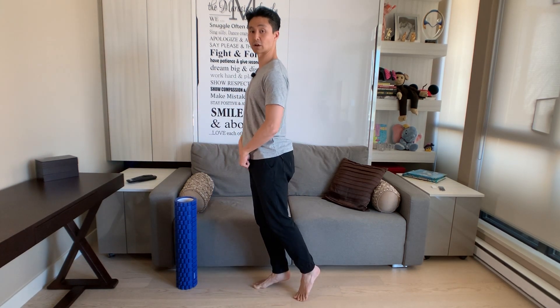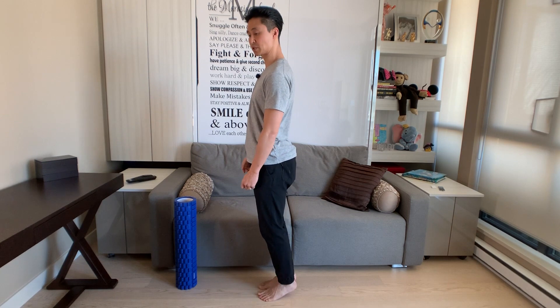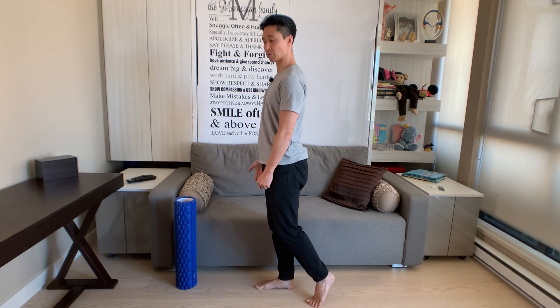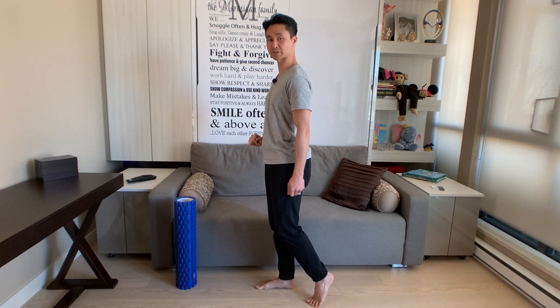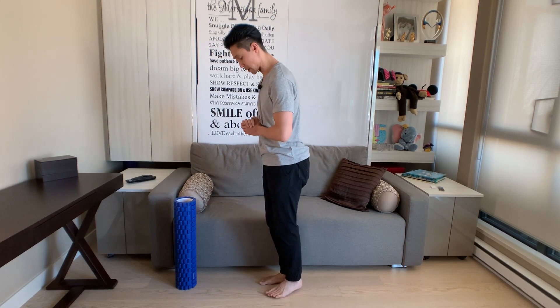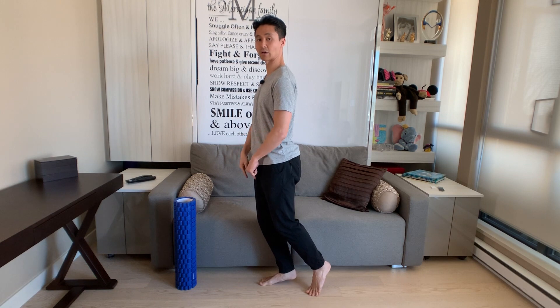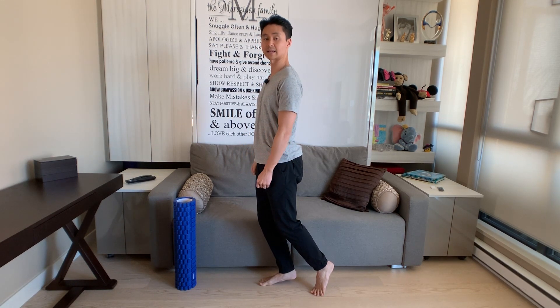As my heel starts to lower and come closer to the ground, my right knee starts to bend already. A lot of people will put the heel down with a straight leg, and only after they put the heel down does the knee start to bend — that is an incorrect process of lowering. What I want you to do is as you start to lower that heel, also start to bend that standing knee.